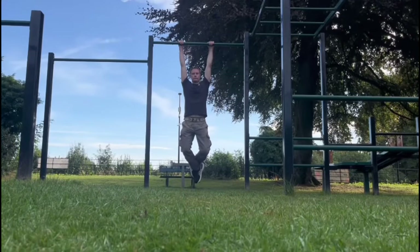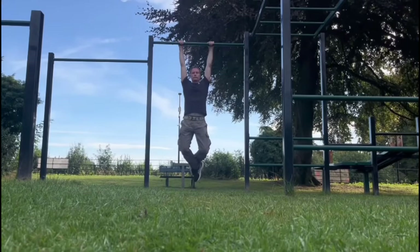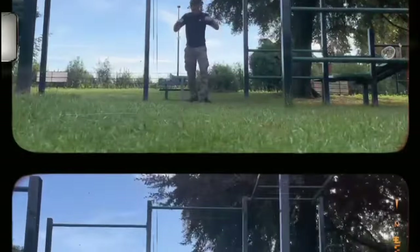So, let's do a little experiment. I'm going to hang from this pull-up bar at an outdoor gym and see how long I can hold on for. As you can see, I'm nowhere near an hour — but it's a starting point.